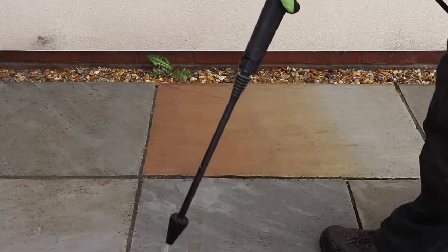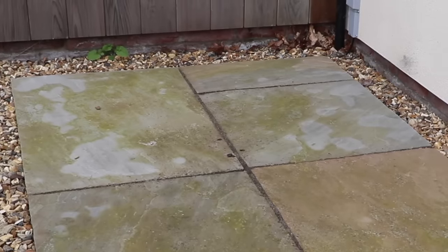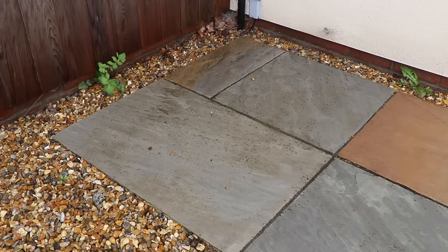Back to the very worst area, which originally looked heavily algae-covered. After applying the cleaners it's not nearly so green, but only the power of the pressure washer really removes the dirt and makes it look clean.